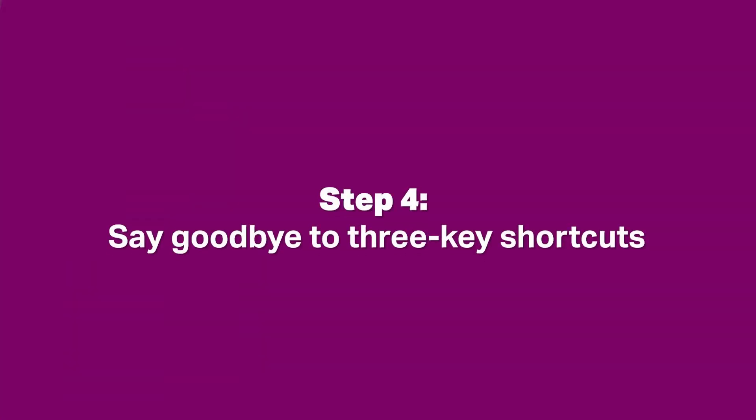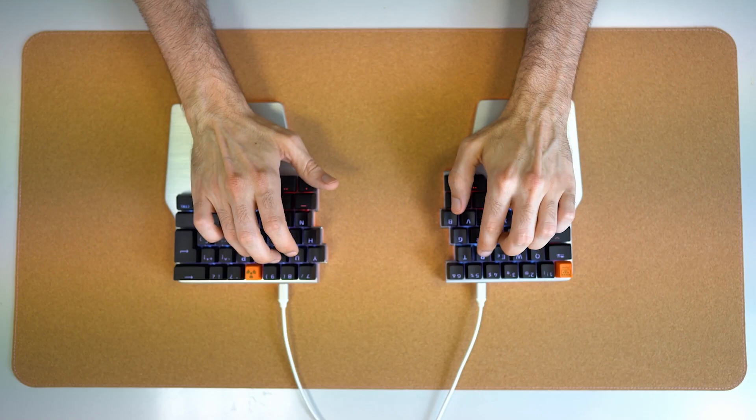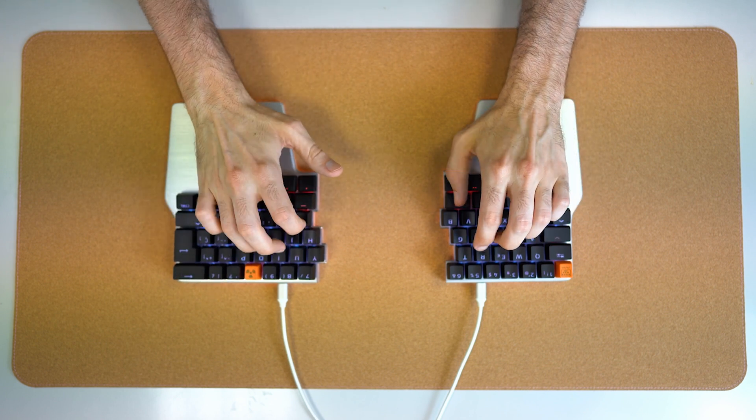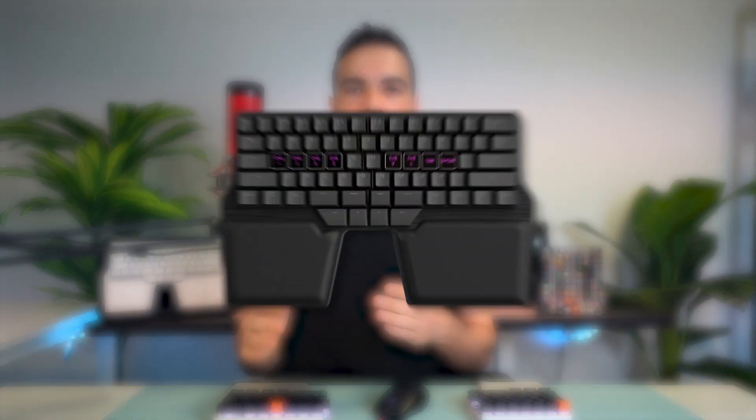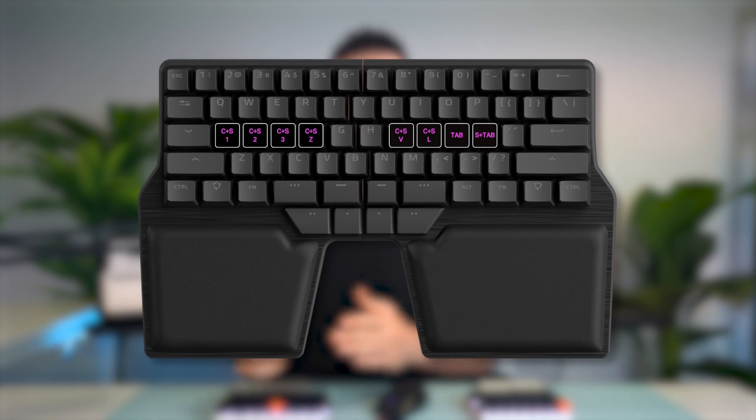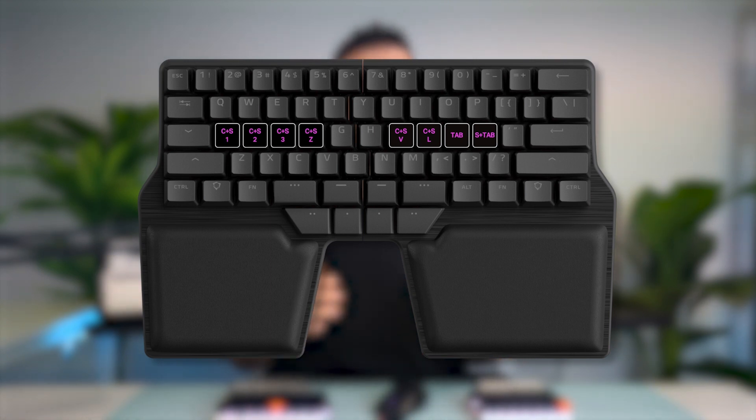Step four: say goodbye to three-key shortcuts — especially those that require three keys, like paste without formatting (Shift + Ctrl + V), or formatting headers in Word (Shift + Ctrl + Number key). Thanks to this layer, every key can become a shortcut. The days of twisting your fingers to perform combos are over. The options and choices are up to you, but here's an example of an editor's layout. Thanks to these shortcuts, moving text blocks, selecting parts, and reformatting the text becomes much easier and requires way less usage of the mouse.